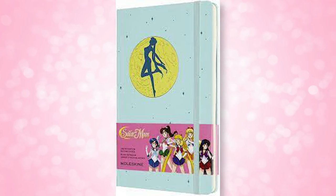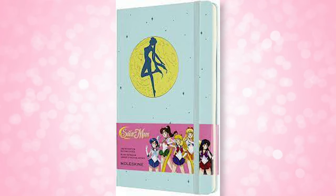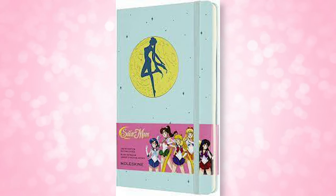Today I have a review for you and this one is for the stationery addicts out there. These are actually a collaboration from Moleskine which have to do with Sailor Moon. Even though I only have three of the different Moleskine notebooks in front of me from the Sailor Moon collaboration, there's actually four of them. I'm just waiting on the fourth one to actually ship.